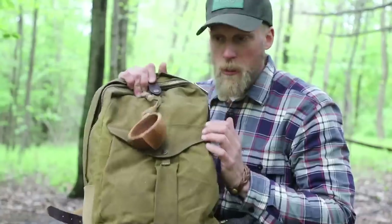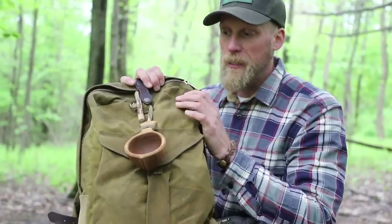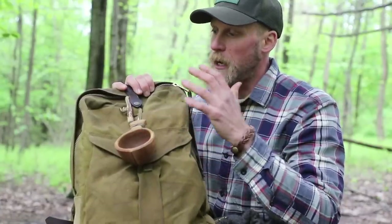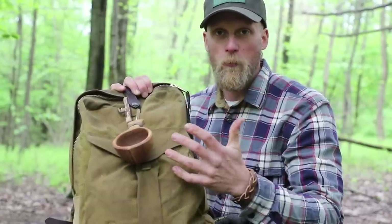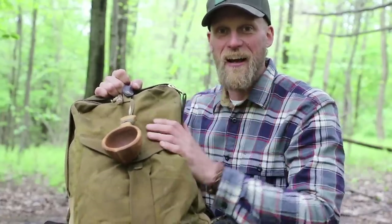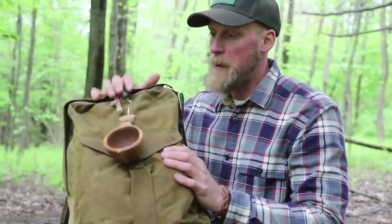Alright, you crazy bushcrafters, let's break into this thing. So what I got here for my bag is a Filson backpack and I've been using this now for a few months. I've really been killing this thing — it's been holding up real well. Looks real traditional. It has a heavier price tag but it's super heavy duty and I think it's going to last me just about forever, and it really is comfortable on my back overall.